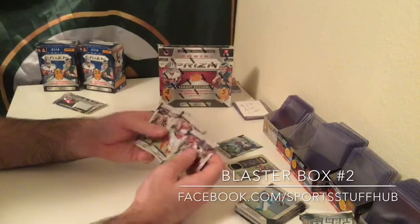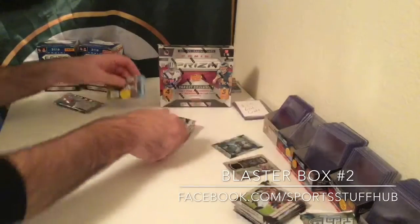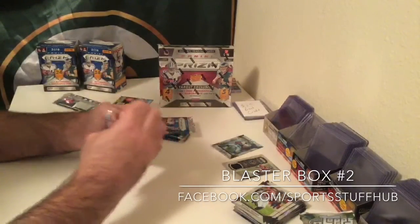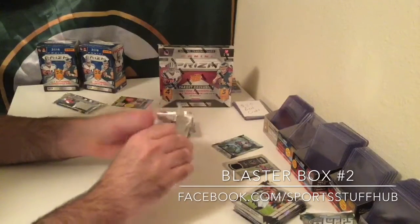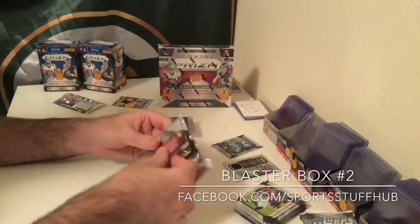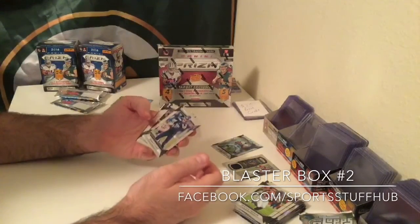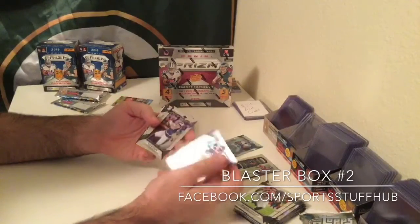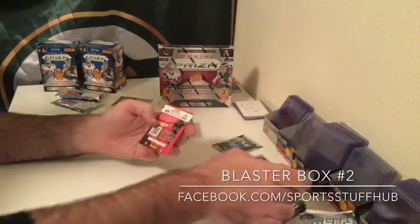Second box: Devonta Freeman, Jeremy Hill, Andrew Luck, and a Dwayne Allen prism. Let's hope our luck is an auto in this box. Jermaine Kurse, Kyle Rudolph, Jamison Crowder, Corey Coleman parallel — rookie.